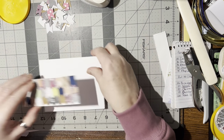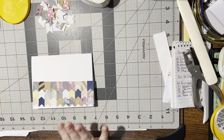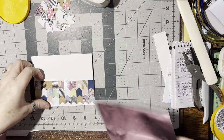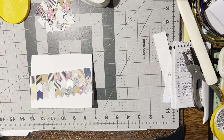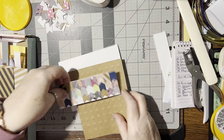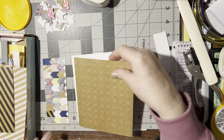Let me grab a card base. A simple thing would be to just glue it down, but I think I want to put another paper behind it — some DSP. Oh wow, that would be really bright! Maybe that one going this way — yeah, why not, let's cut that one.